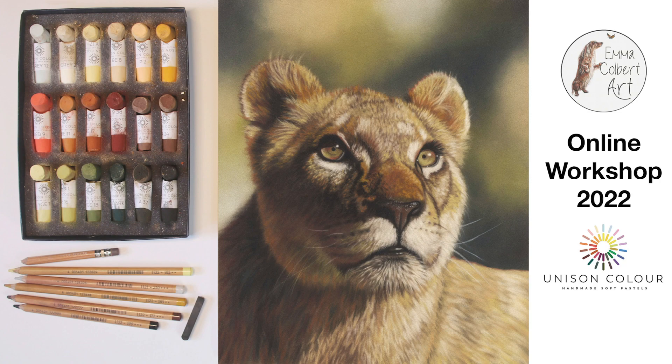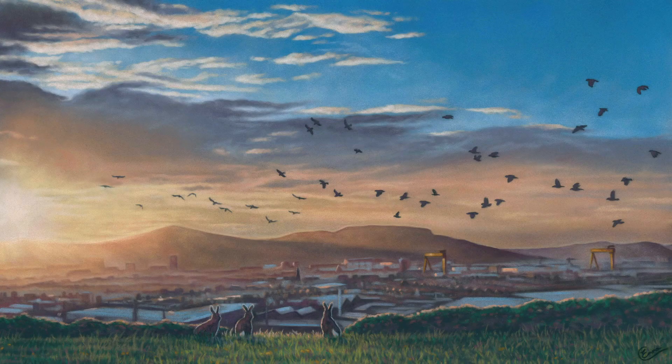Hi everyone and welcome to this time-lapse version of my Lioness in Soft Pastel. This was done as a practice run for my online workshop with Unison, which is coming up at the end of April 2022. So if it's still before that, you've still got time to book in on this workshop — I'll add the link in the description below. I hope you enjoy seeing it come together in this speedy version.